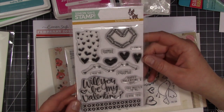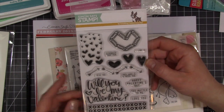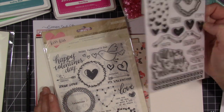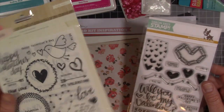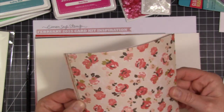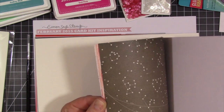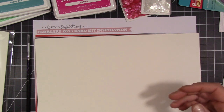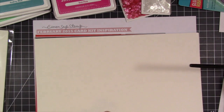You always get a stamp set with your kits, and this is called the Paper Hug. It's super cute and it actually coordinates really nicely with the Kiss Kiss collection by Crate Paper. This is the stamp, and then these are the rubber-ons that came with the kit — there are two sheets of rubber-ons, so that's really super cute. And then you get your 6x6 paper; this one is also the Kiss Kiss collection. You get one of each of the papers from Crate Paper, and I can't wait to play with this.